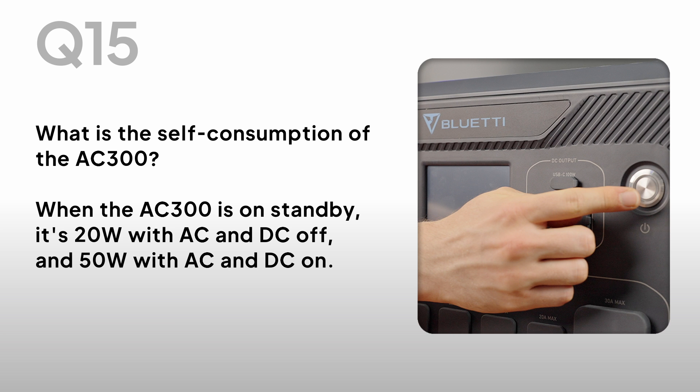What is the self-consumption of the AC300? When the AC300 is on standby, it's 20W with AC and DC off, and 50W with AC and DC on.